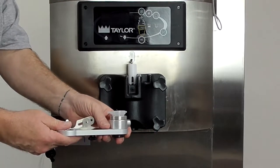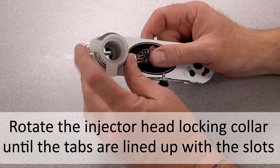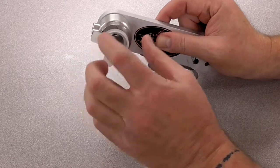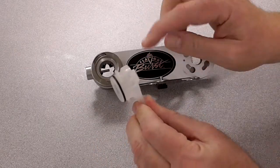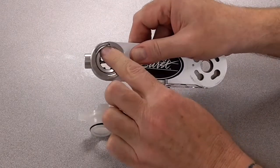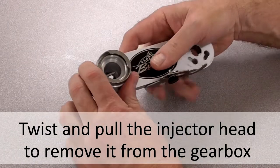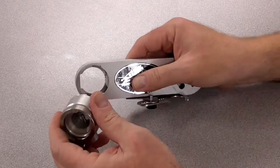Now we will disassemble the injector head assembly. First remove the adapter by lining up the tabs with the slots on the injector head. Now twist the injector head while pulling to release it from the gearbox, and then remove the gear cartridge.